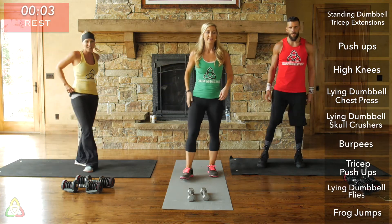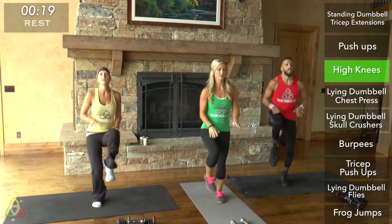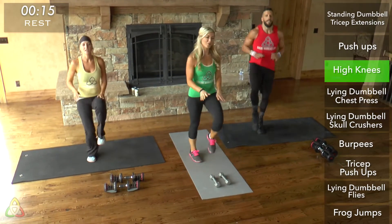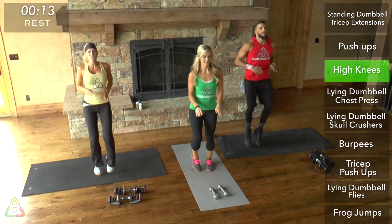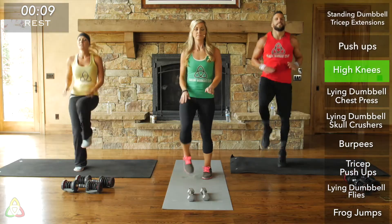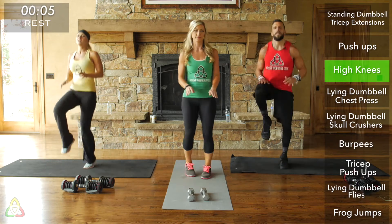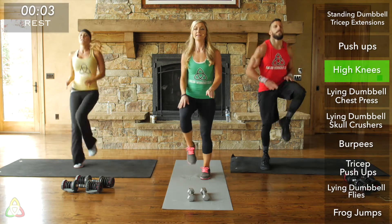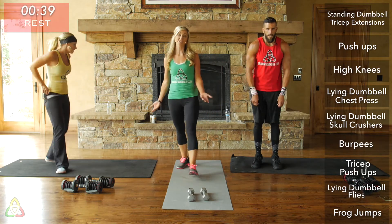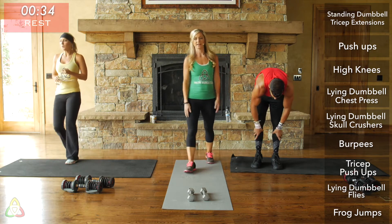Go right into high knees, and then we get a 30-second rest. Get those knees all the way up — the higher your knees, the harder it is, and that's what we want. Really give it your all on this last round. One, and rest. You actually get 40 seconds to rest — the 10 seconds left from the Tabata plus 30 seconds of rest.